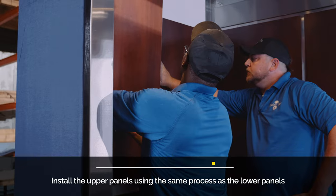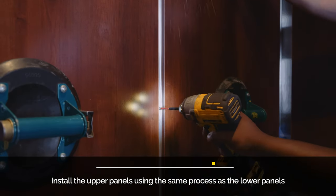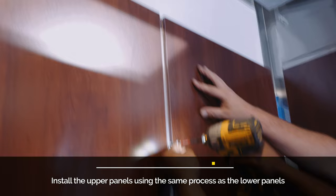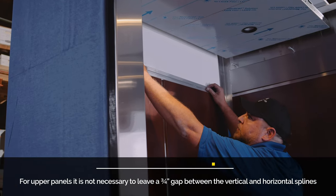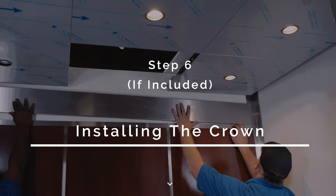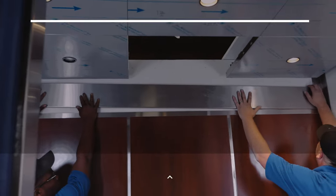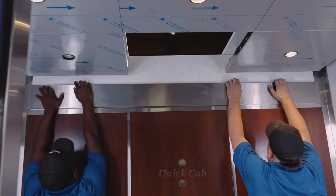Step 5: Installing the upper panels. Install the upper panels using the same process as the lower panels. Step 6: Installing the crown. Install the crown the same way as the handrail backer.